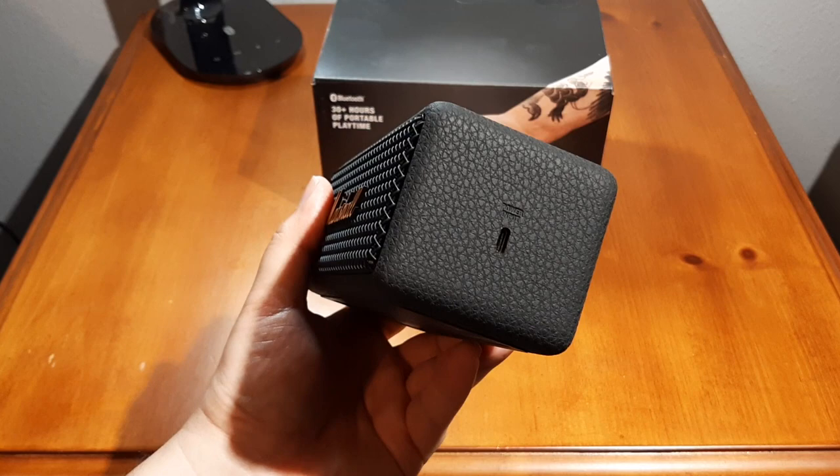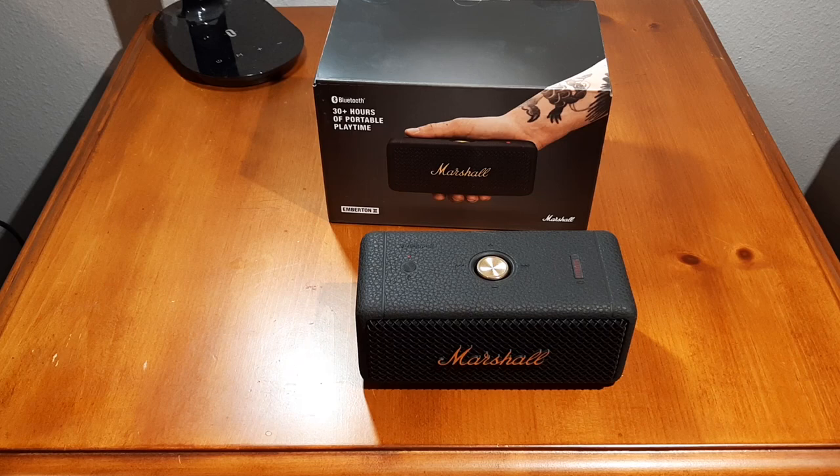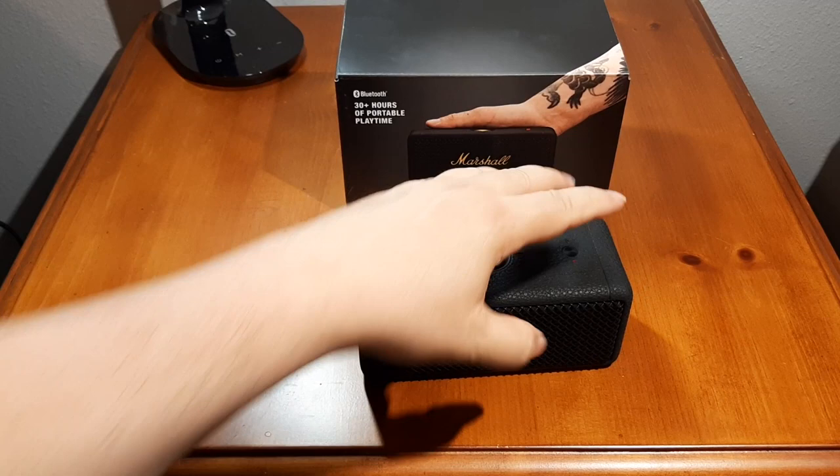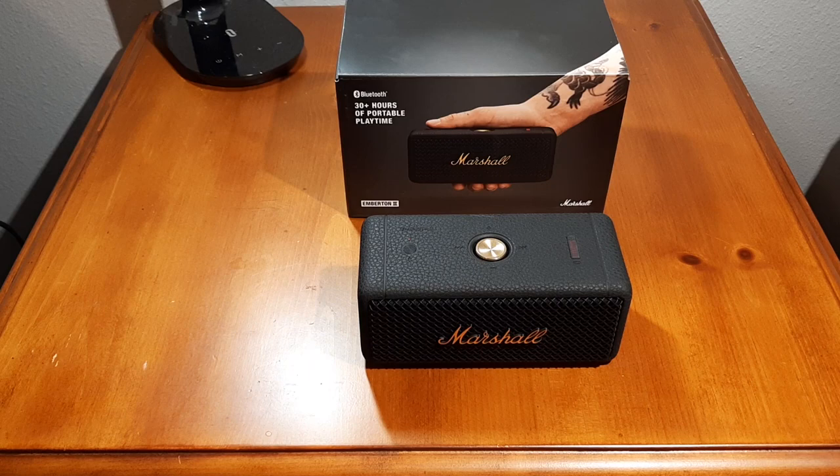There's no 3.5mm jack — I don't like that. This is also what they call stereophonic: it has stereo 360-degree sound because it has a driver and a passive radiator on both front and back. That's typically something I don't like — I prefer everything facing me so I can position it where I want.